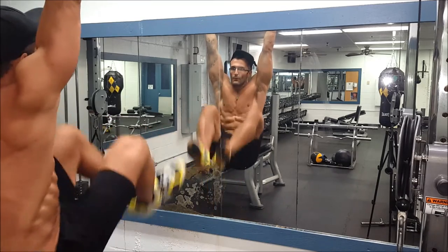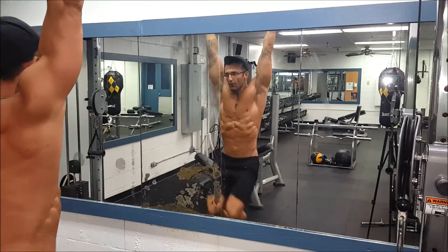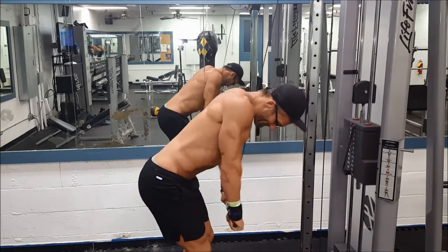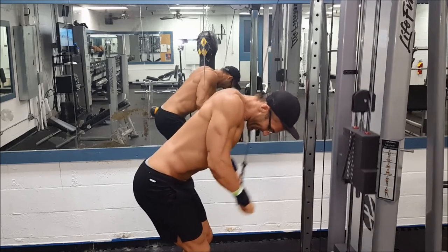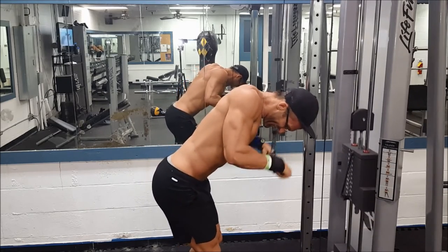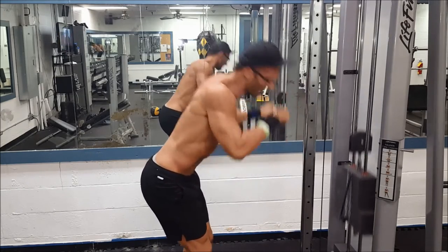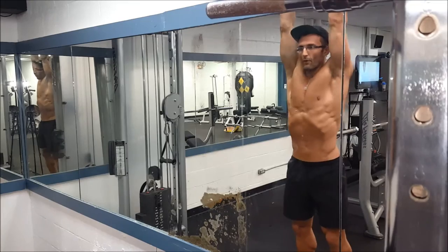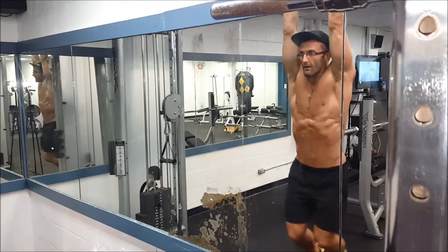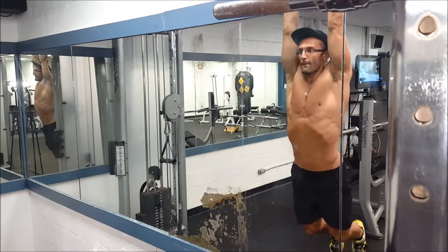I threw in some leg raises. I don't do a lot of core work, so I've been consciously trying to keep my core more active throughout the day. At home, first thing in the morning, I do a couple sets of vacuums — holding for about 15 seconds each.